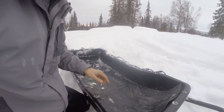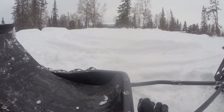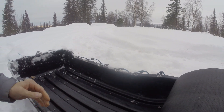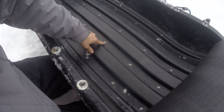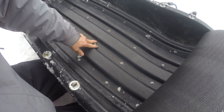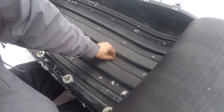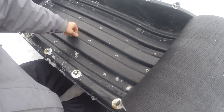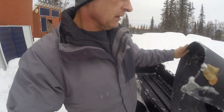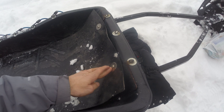On the inside of the sled I put this piece — it's actually a piece of conveyor belt. The reason I did that is because when I put the hi-fax on the bottom, I had all these bolts and my stuff was getting cut up from the bolts getting down in the grooves and getting rubbed and torn up. So I put this piece of conveyor belt on and just put a couple bolts through it to hold it up here.